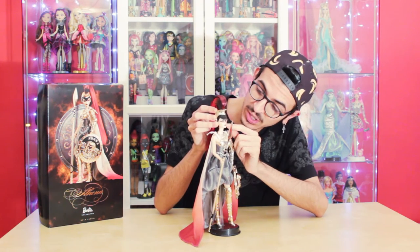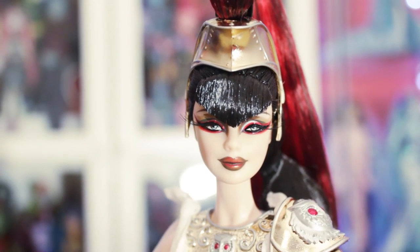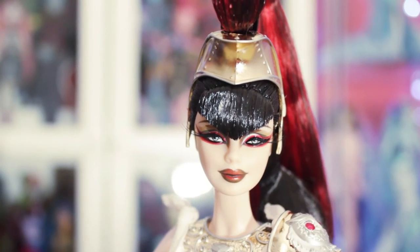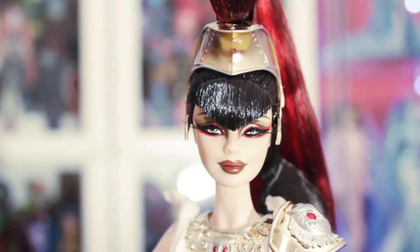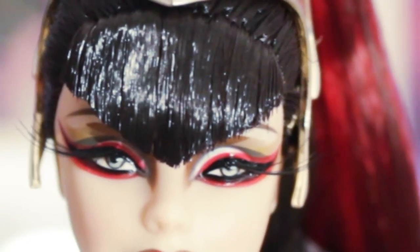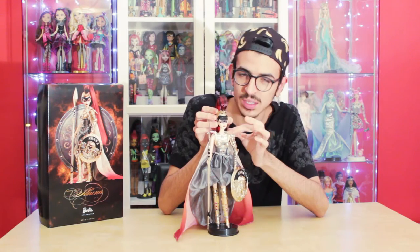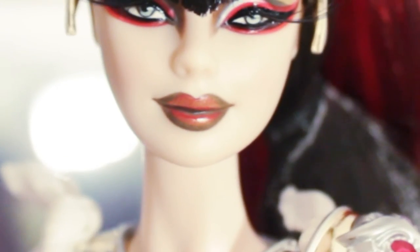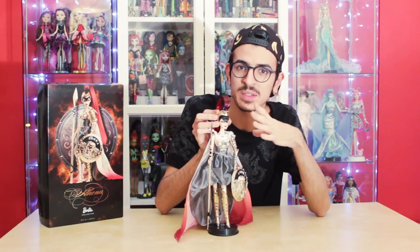She has amazing makeup — a really winged black eyeliner with red eyeshadow on the bottom and top, plus some gold eyeshadow, a little touch of white, and a bit of brown eyeshadow. Her eye makeup is really detailed and intricate. She has really huge lashes that flare to the sides, which gives her a really nice touch. Her lips are a mix of colors: red, gold, and brown. Her face is amazing.